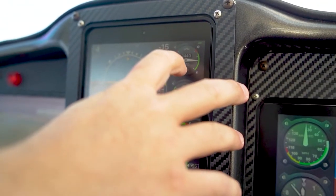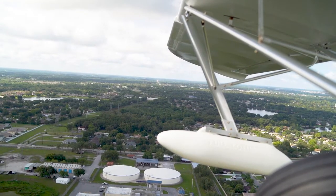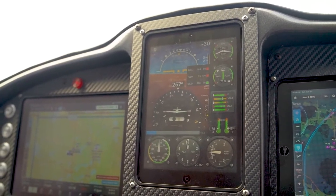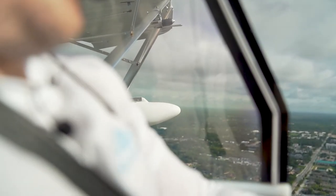The panel — I love everything I've got going on in it. Between the iPad, the Grand Rapids unit, the iLevel 3AW, and the Trig radio and transponder, they all work well together: small, compact, lightweight — perfect for experimental. Just keep everything as light as you can so you have more fun. Let's go fly!